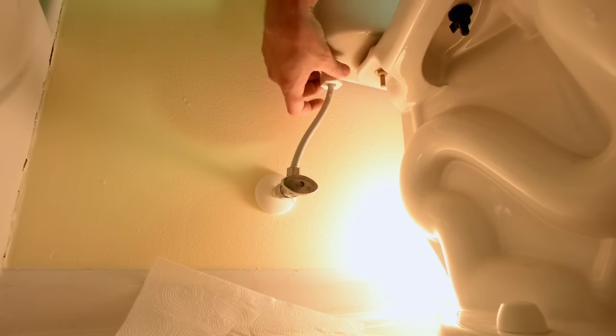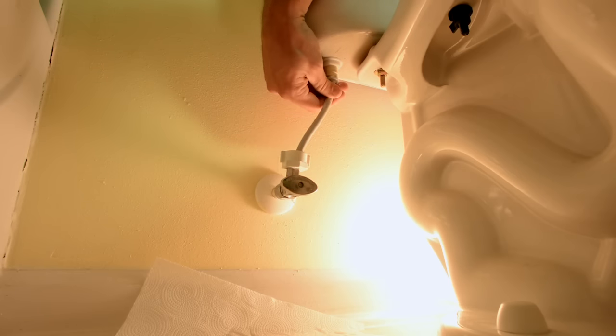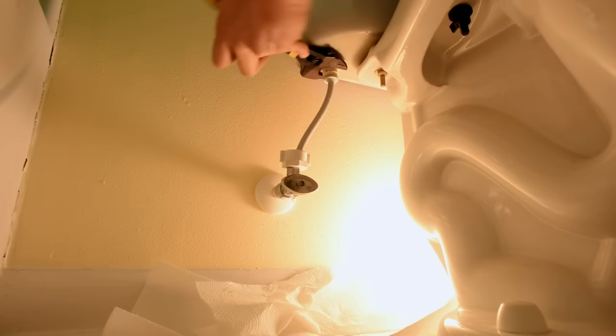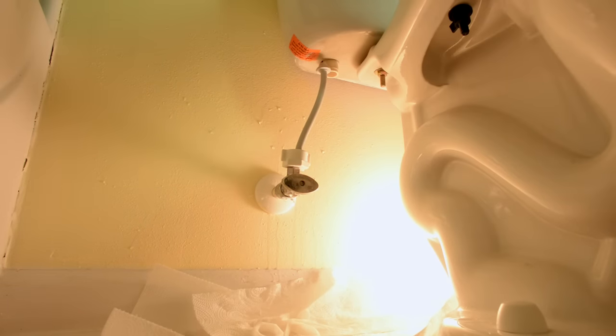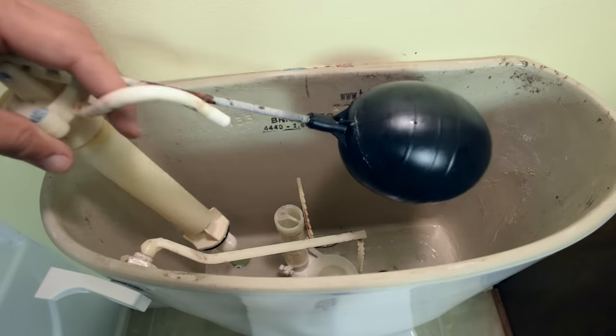After that, we need to go ahead and loosen the nut that's holding the water supply. Next we need to loosen the foundation nut that's holding the fill valve into the tank. Now the entire old fill valve can be removed from the tank.